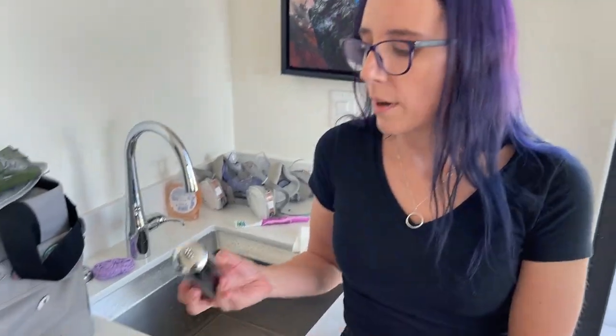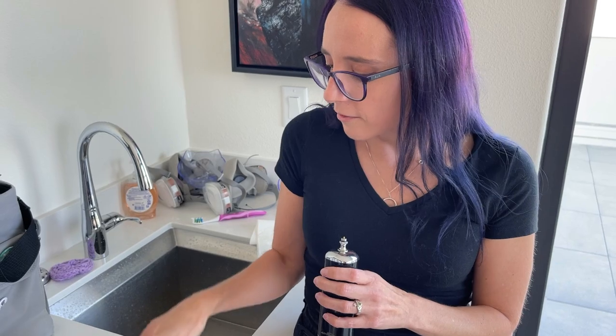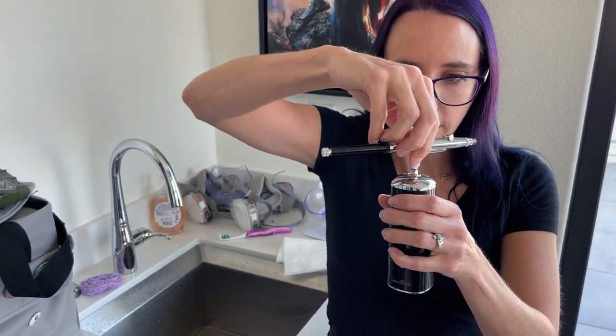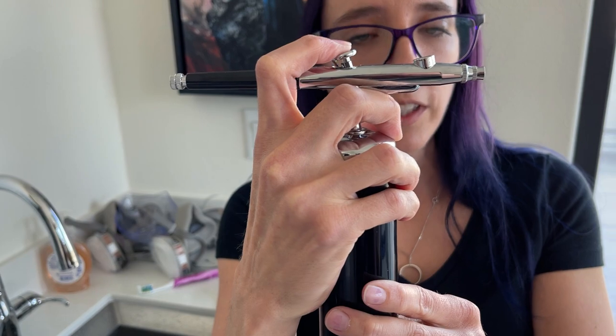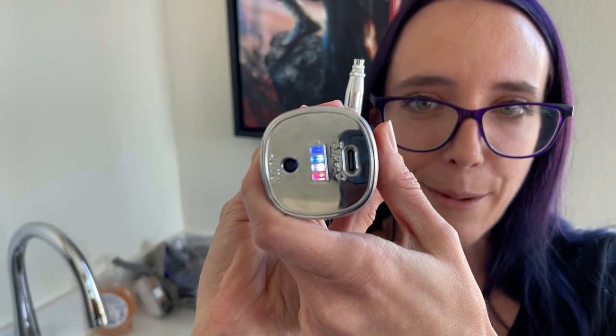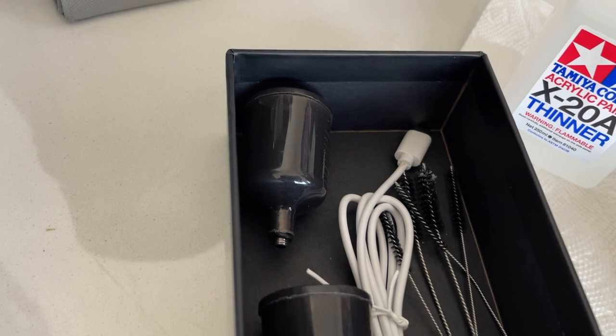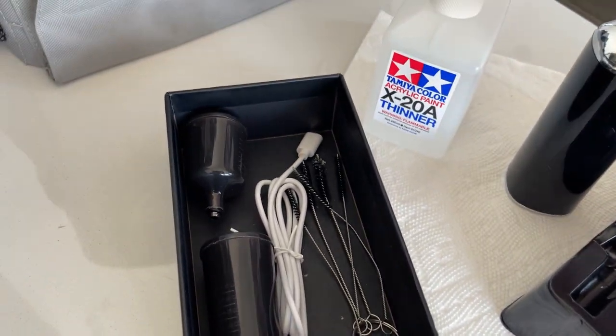Let's go ahead and talk about this tiny airbrush. This is the compressor — it is a USB-C powered compressor and it has a little battery indicator on the bottom to show what charge it's at. We also have our pen that just simply screws on top just like so. The way this one works is you press down to get the air flowing and pull back to release the paint. Obviously there's no paint coming out right now because I don't have a paint pot on there. It does come with a couple other paint pots including larger ones, a charging cable, and a small cleaning kit. It's got a gravity feed on there.